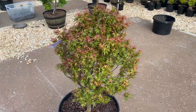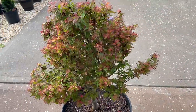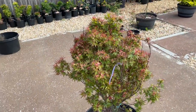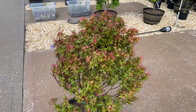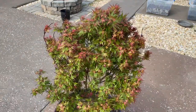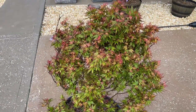Check this out, maplenuts! It's a large five gallon Kurohime and I got it from JR's Maples. I will link his website in the description below — please feel free to check him out. He ships from liners all the way to five gallons; above that is local pickup only. Check the colors of this tree!